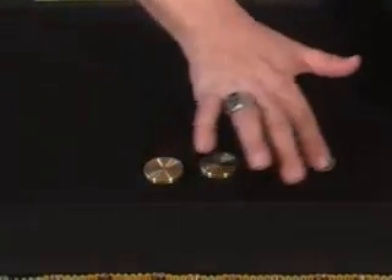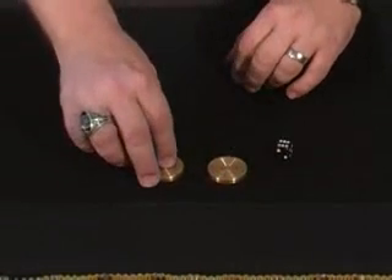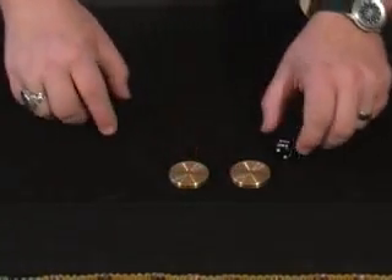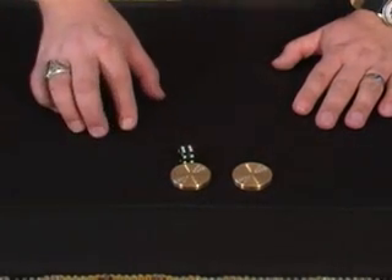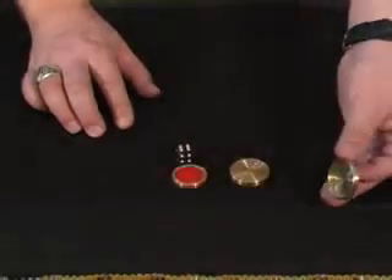We'll eliminate one of the covers for you. We'll do this again. Quarter here, chip over here. So watch close. Put the die in front of the one you think might be the chip. You want it inside that one? Very good. Because over here is the quarter and here is the chip.